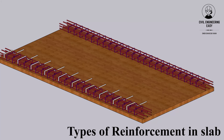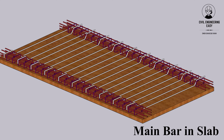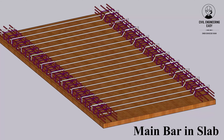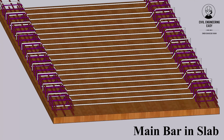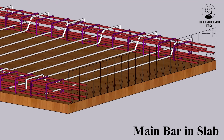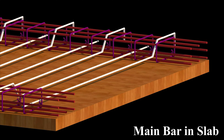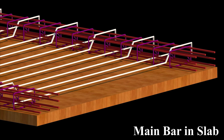There are two main types of reinforcement in a slab: main bars and distribution bars. Main bars are the primary reinforcement bars that run parallel to the shorter span of the slab and are responsible for carrying the majority of the bending stresses. They are typically made of high-strength steel and are placed near the bottom of the slab, closest to the tension zone.